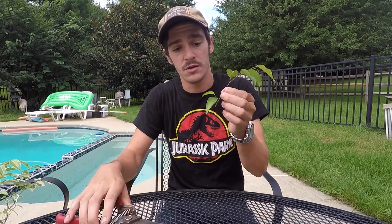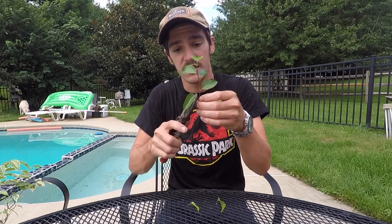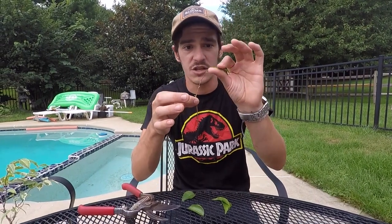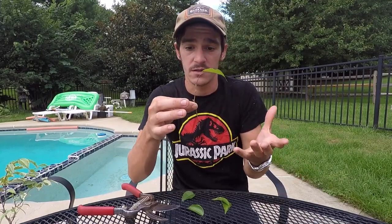What you're going to want to do is go ahead and cut off all of the leaves leading up the top of the branch — I leave just one leaf up there, basically just to get a little bit of sunlight, but it doesn't need all the energy of the rest of the leaves.